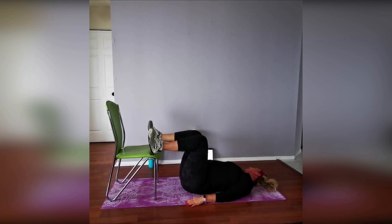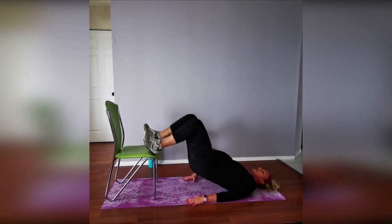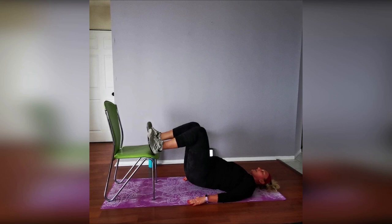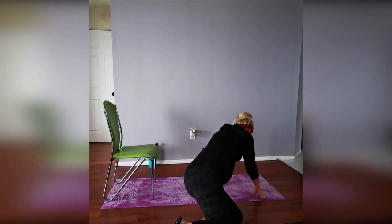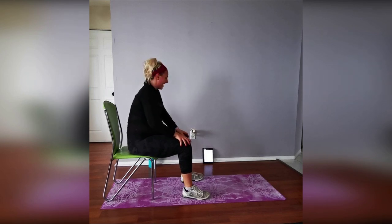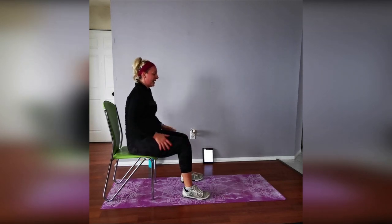Three, two, one — lift and drop, lift and drop, push through! Ten seconds — three, two, one, time! My goodness, let's shake it off. Moving on to upper body — we're going to do tricep dips, just four rounds, then bicep curls using the chair. For tricep dips, sit at the edge of the chair, bending and extending from both elbows. The further your legs are from the chair, the harder it gets.